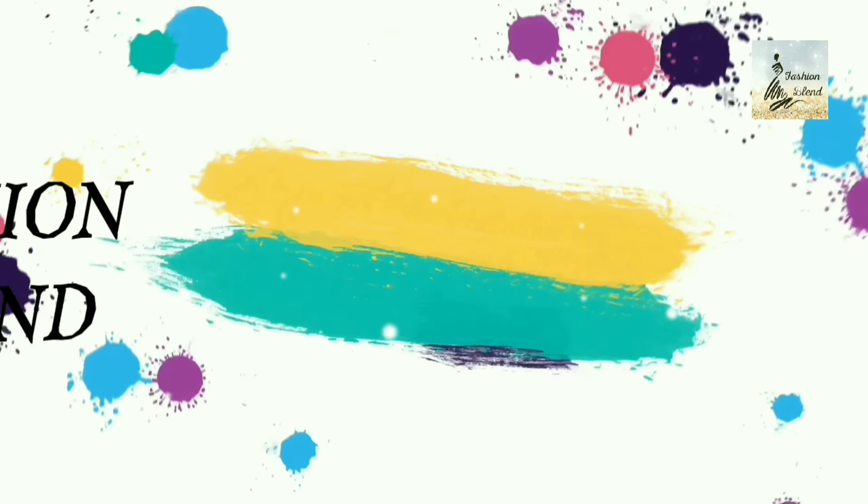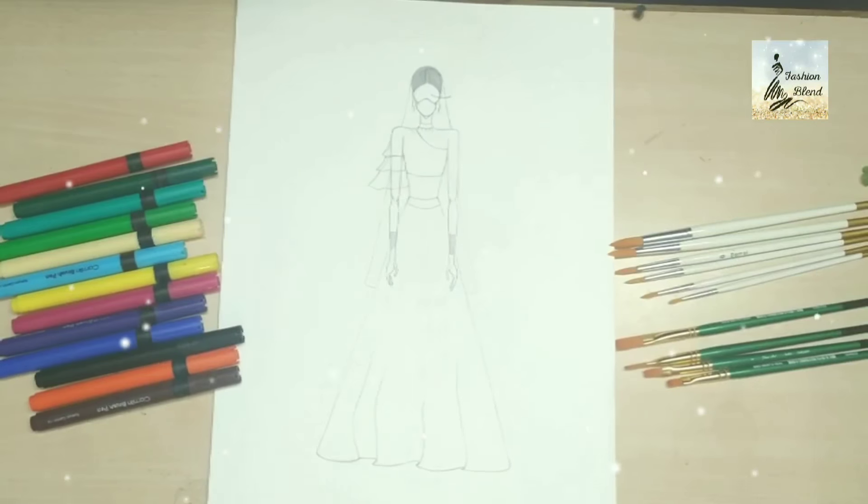Hello guys, welcome back to my YouTube fashion plan channel. Hope you guys are doing well. Today I am with my 3rd video of bridal collection.